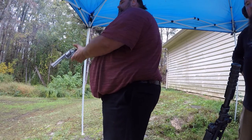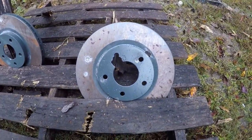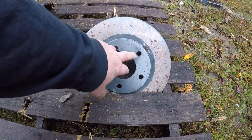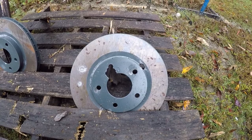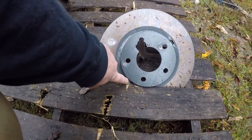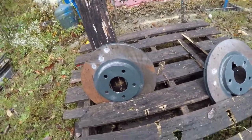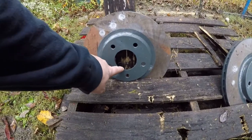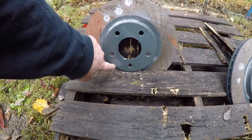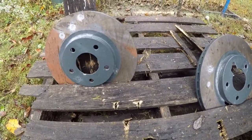All right, let's see. We know the 9mm did that; that's probably a .38; and this one here with the big dent and the crack is probably the .357. The .357 grazed right here, another one hit right there. I think that's a .38 Special right there too.